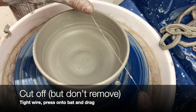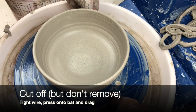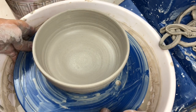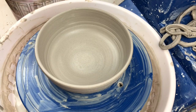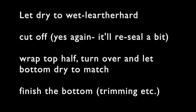When you're done, you still need to cut it off the bat. Hold your wire tight, press down onto the bat, and drag it towards you. But the key thing is I'm not actually picking it up off the bat — I'm going to pick up the entire bat, and that's the benefit of using a bat. When you're done throwing it on the wheel, you need to let it dry to wet leather hard, cut it again before you actually take it off the bat, and let the bottom dry since it'll be wetter. Then you'll finish the bottom, which is covered in other videos.